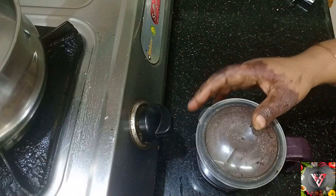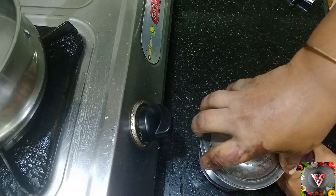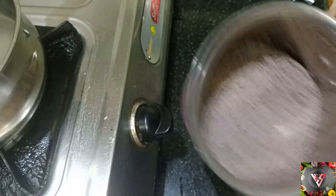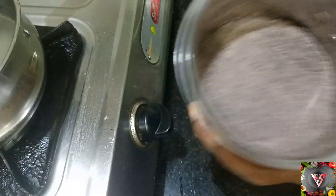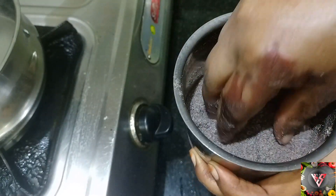Now, let's see how the ingredients are. Now, let's mix the ingredients in the mix.